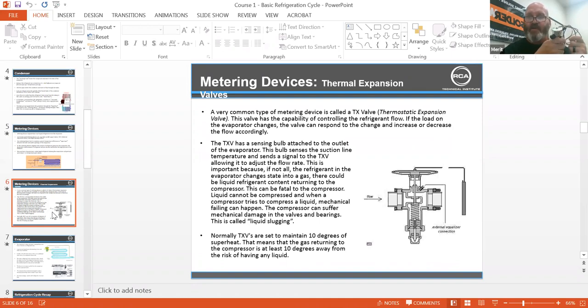I've interviewed hundreds of techs and one thing I ask is about superheat. I had a tech tell me about five years ago — I said what is superheat, and he said it was really hot heat.